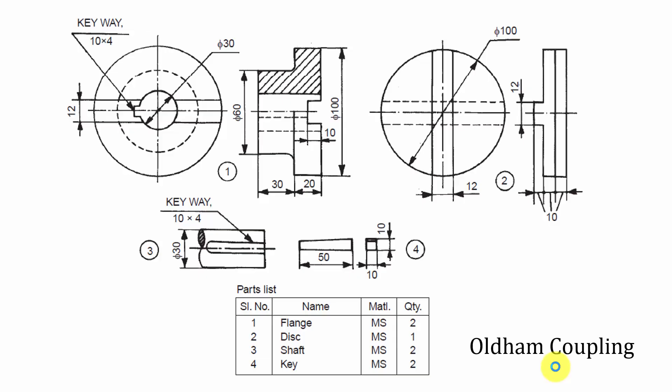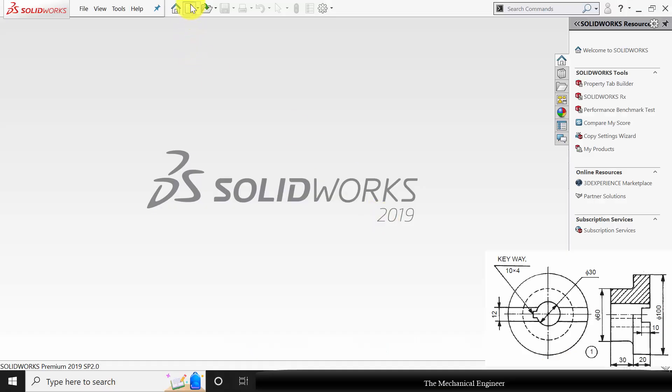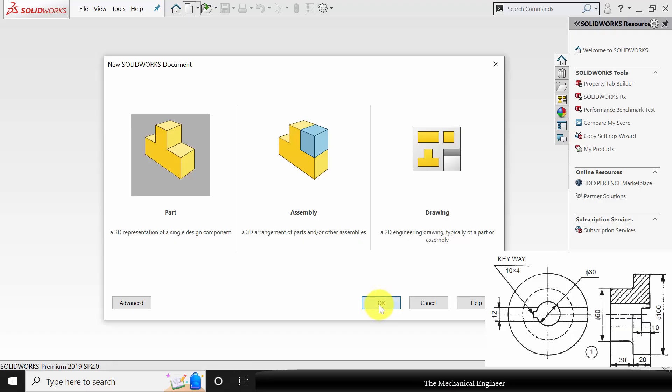Hello all, welcome to the SOLIDWORKS tutorials. In this video I am going to show you how to draw the parts and assembly of old arm coupling using SOLIDWORKS. Open SOLIDWORKS, click new and create a new part.